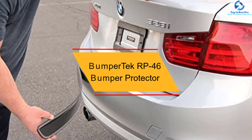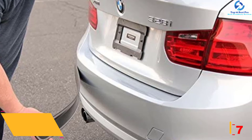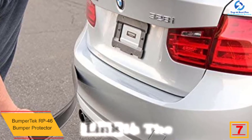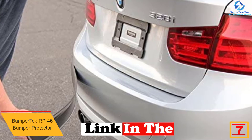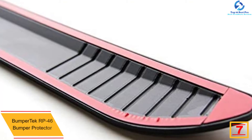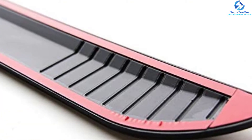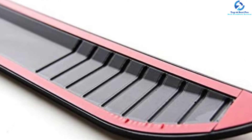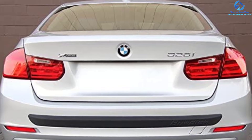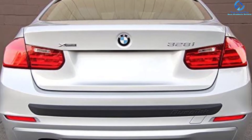At number seven we have the Bumper Tech RP46 bumper protector. This functional protector protects the rear bumper from scratches and comes with a 3M adhesive tape for easy, low-effort installation. It is built of a durable and flexible material for ultimate protection and is ideal for all weather elements, being UV protected and built with waterproof construction. It can be applied on the front or rear bumper.